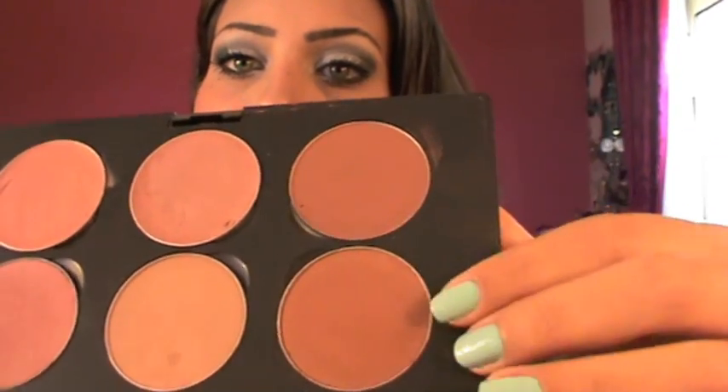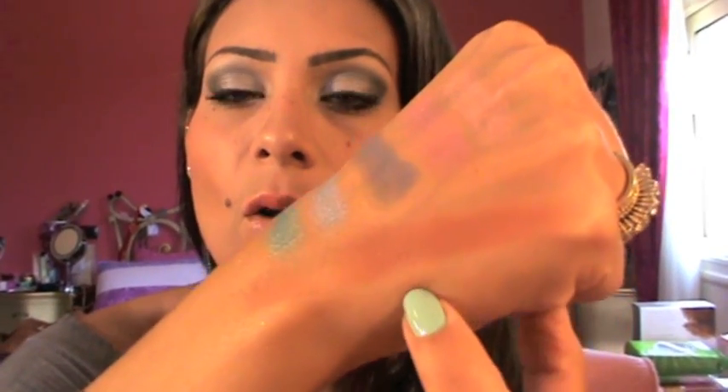Next I got two refill blushes. I got Sweet as Cocoa and Format, and they're very nice shimmery brown colors. Here are the swatches — this is Sweet as Cocoa and this is Format. I really, really like them as a contour or even as a blush.